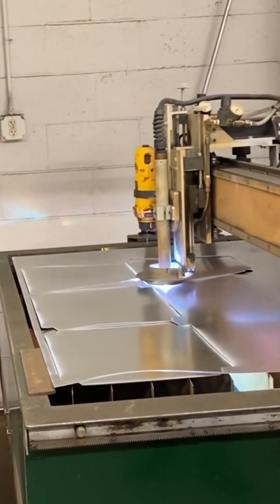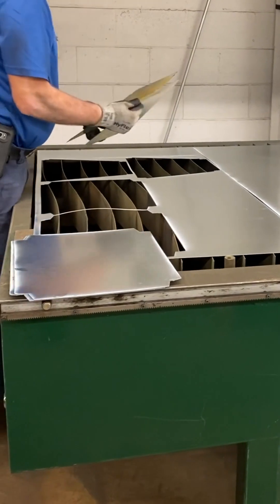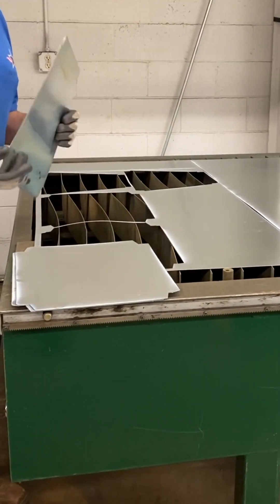This is gonna be cut by hand because we used to cut it by hand. Yeah, it's hard. Actually, I like those in here.